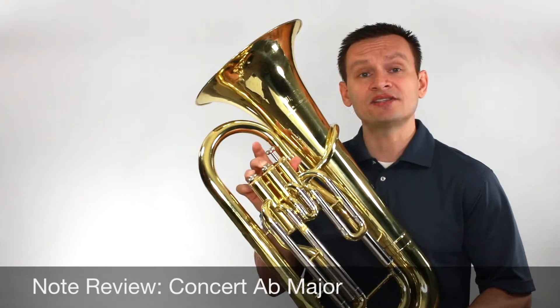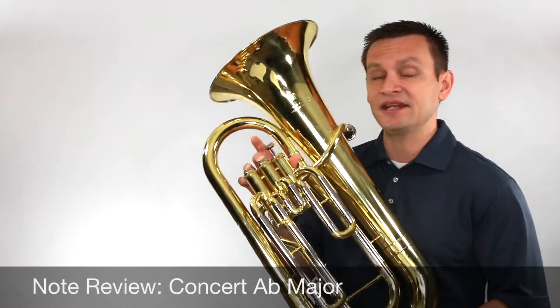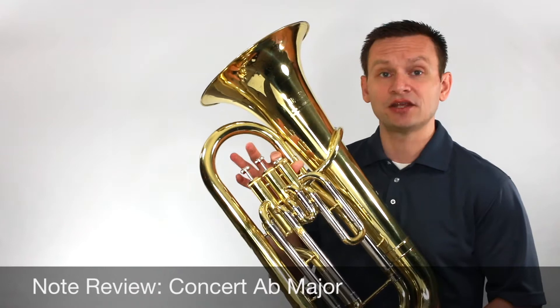It's a commonly mistaken note, so we're going to have to pay attention with our ears to make sure that we're not missing any D flats. And then the fifth note of the series is E flat, first valve.